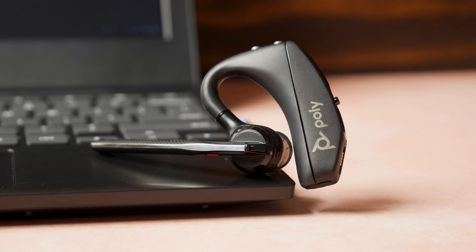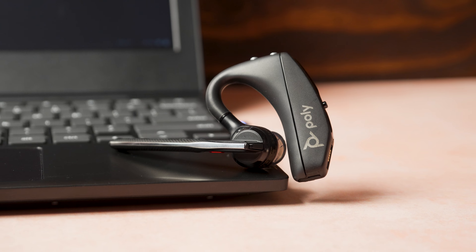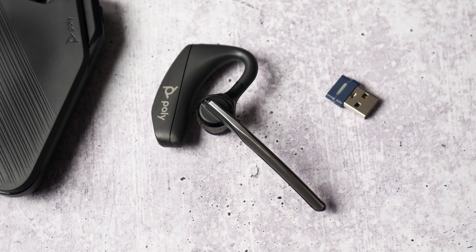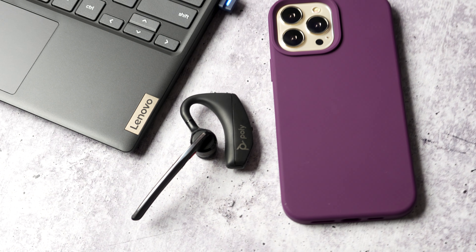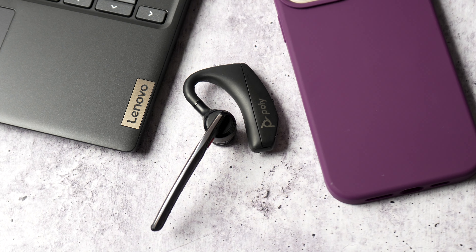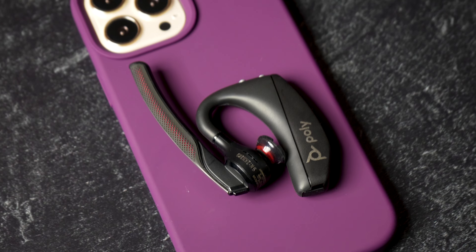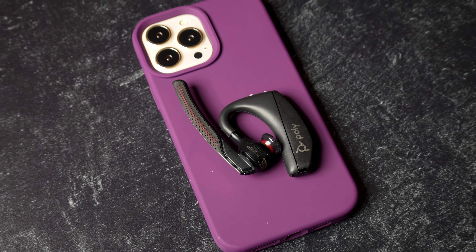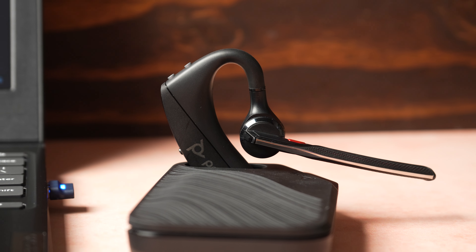The previous version was released under the brand Plantronics, but it merged with Polycom to create the new company name Poly, so now all the branding is consistent. The Poly 5200 UC connects to your laptops and computers with the included new BT700 USB adapter and also simultaneously pairs to your mobile phones — both Android and iOS devices.